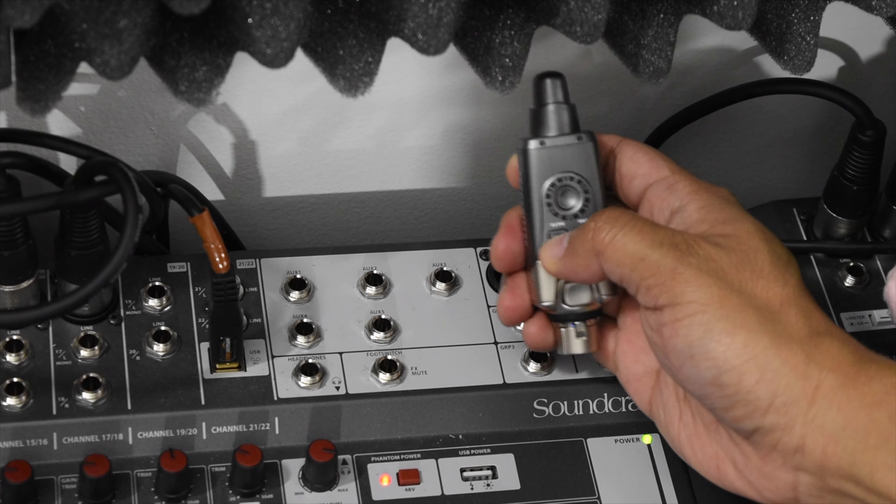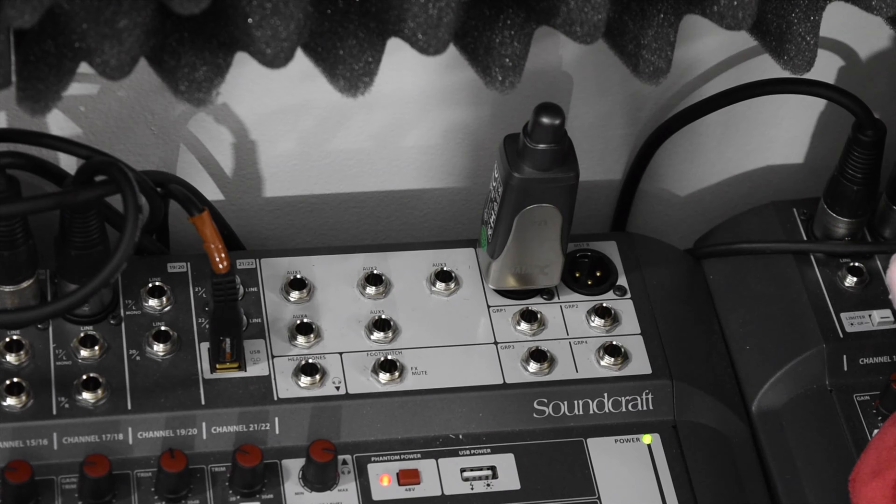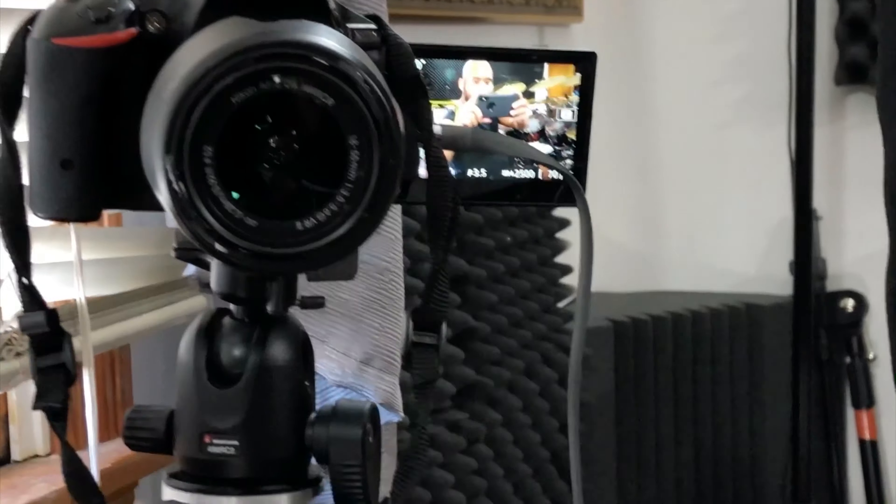I'll be honest, I was a little bit nervous and skeptical about the U4 using 2.4 GHz because my GoPros connected to my smart remote and my laptop are using the same frequency, and I was worried about getting interference or loss of signal. But when I tested them earlier, luckily I did not get any of that. In the next clip, I'll show you a drum sound check using the U4. I have the transmitter connected to the master left on my mixer, and the receiver connected to my DSLR with a 3.5 mm AUX cable.